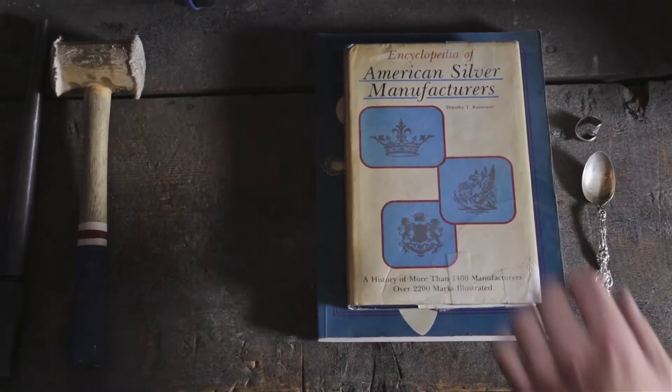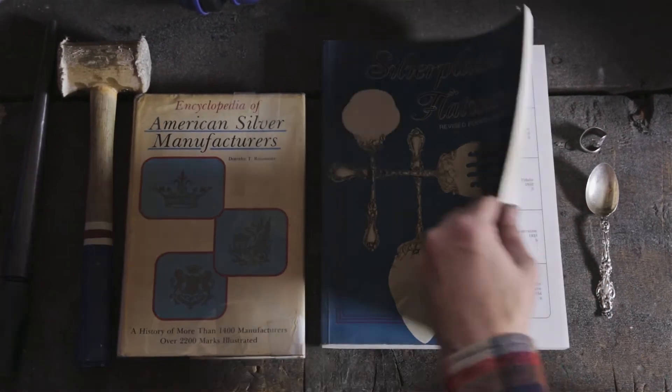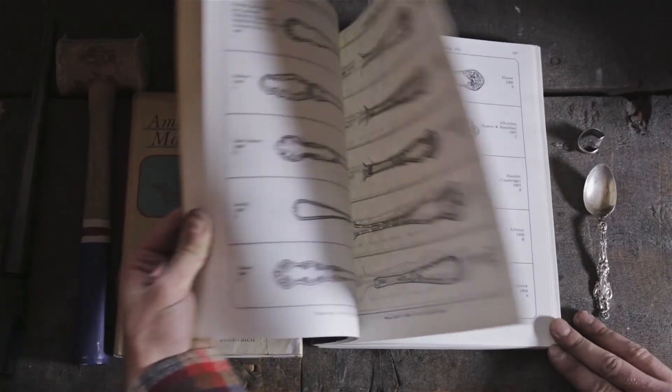Now for the basic history behind spoon rings — I searched all over the internet and don't have any physical documentation with a date, but the lore goes that back in the 1700s and 1800s, servants working for wealthier families resorted to stealing pieces of flatware to craft them into wedding bands, since they simply weren't able to afford those on their own.